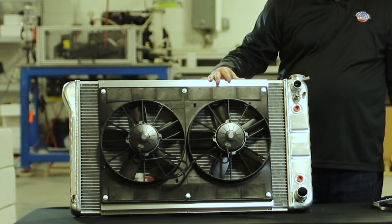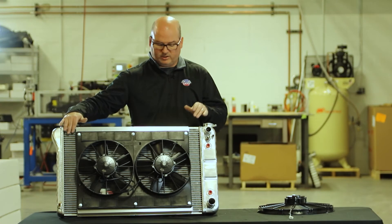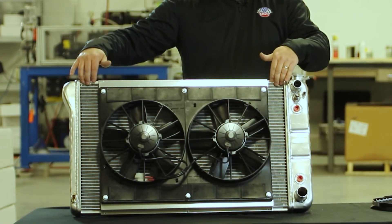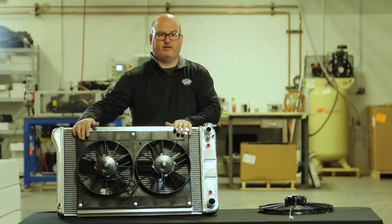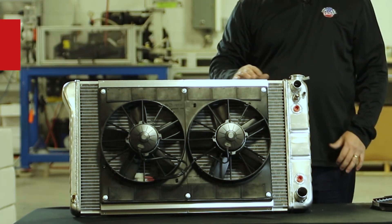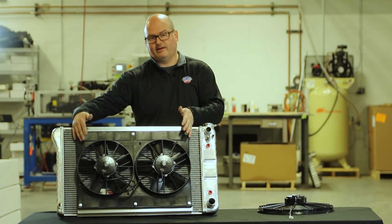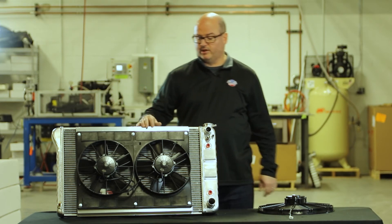As far as CFM ratings go, it's not as important as coverage. A lot of times customers ask about shrouding and full core coverage, but that's fine as long as we've got at least 70% covered. A little bit uncovered on the sides isn't that bad — it's nice to have some blow-through of air as you go down the road. But when you come to a stoplight and you're stopped, you've got dedicated coverage pulling air through the core, keeping the car cool.